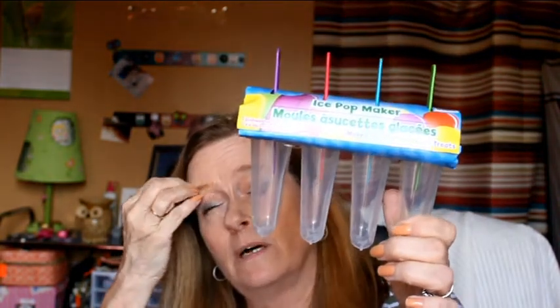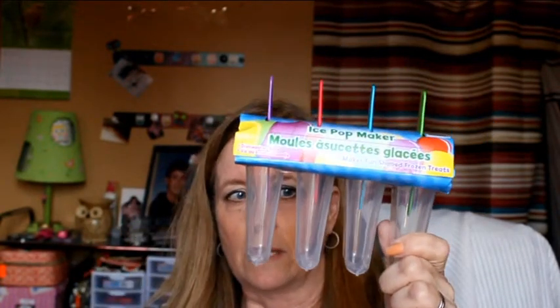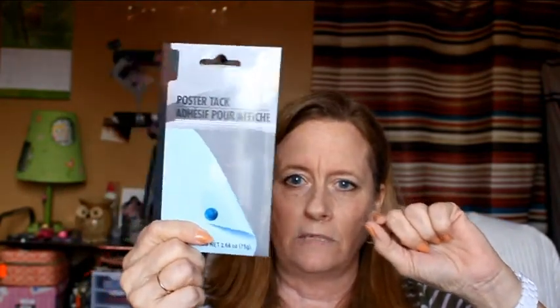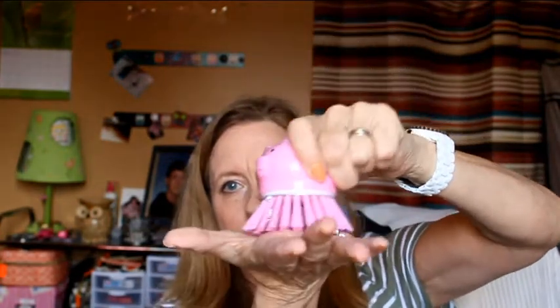I also picked up these ice pop makers. One of the girls I watch does these ice pops — they had ice pop molds with yogurt and fruit and stuff to make popsicles. So I thought I would try it and picked those up. I also picked up poster tack because I want to use it to tack down some little animal figurines I want to stick to something. And I bought this little scrubby brush, which is a really hard scrubby brush. I thought it was cute.